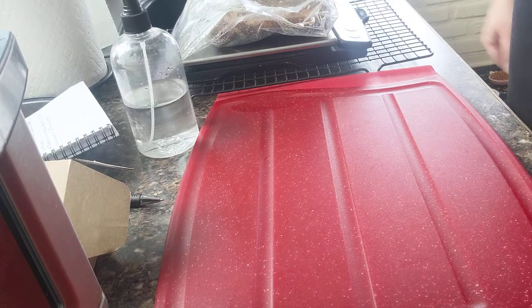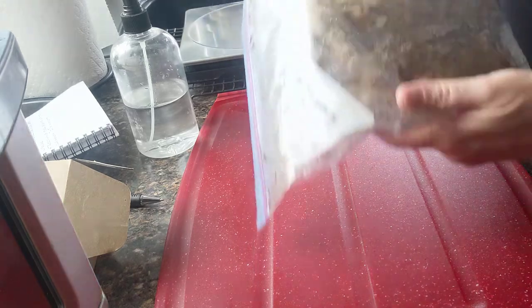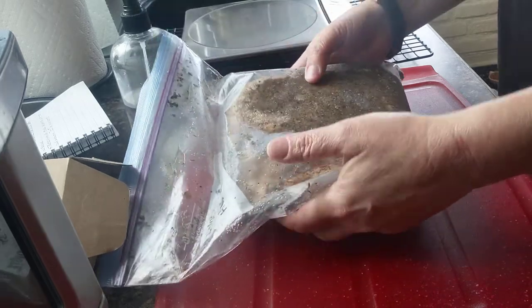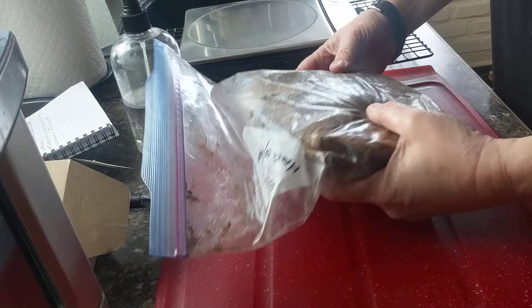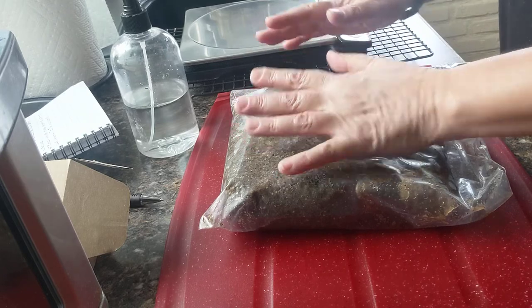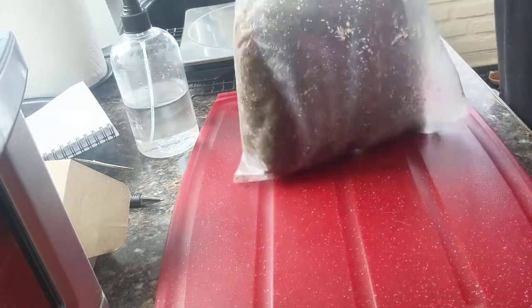Good morning all. Today is Lanzino Day. This bad boy has been curing in the fridge now for 12 days and it's time to take it out of the cure and give it a good wash, and then we're going to let it sit on a rack for a couple hours before we actually truss it and hang it. Let's see what we look like.